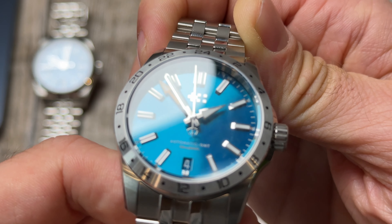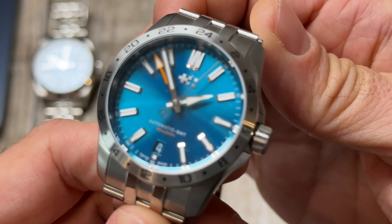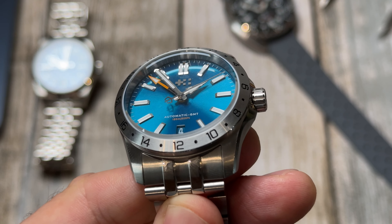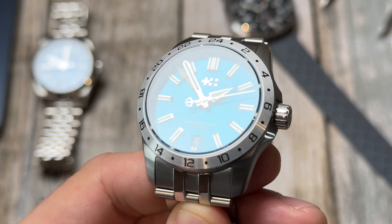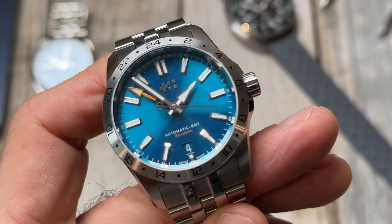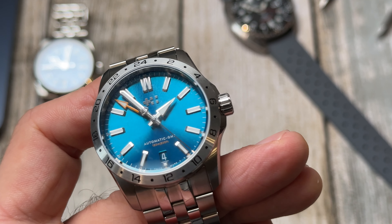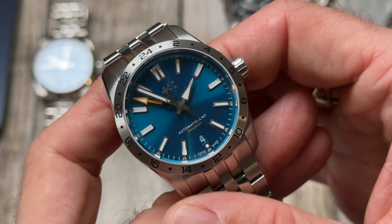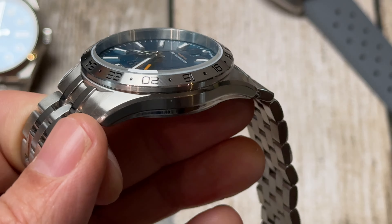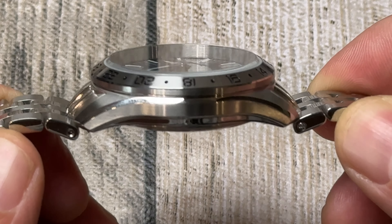Let's take a closer look at this dial — absolutely stunning. Just look at that lovely light play on the dial itself, like a sunburst effect. Beautiful colour which they call dragonfly blue, and it just changes in different lighting to different shades of blue. Really, really nice. You also have a touch of orange with the GMT hand being orange and a little bit of orange text. Beautiful looking.